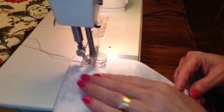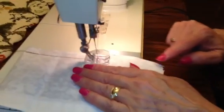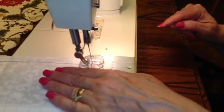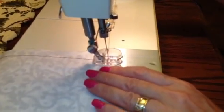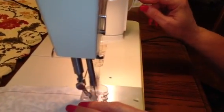And then just guide it, keeping it straight with your line there. And then when you get to the end — or right before you get to the end — stop and hit reverse again. That just knots it. I didn't actually do that a couple times.